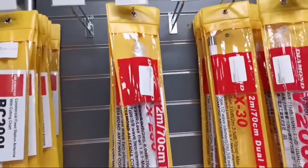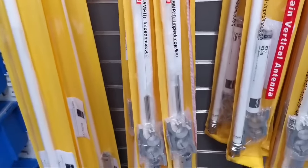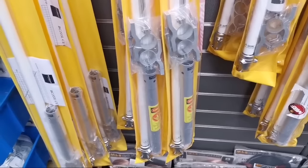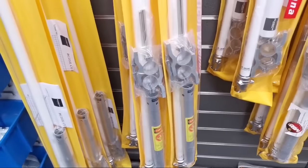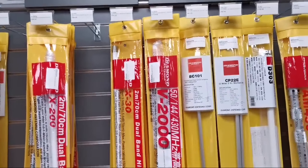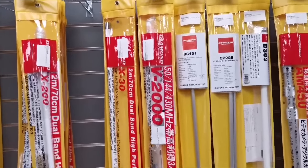The X200Ns are back in. As with all of the Diamond co-linears, they come with the mounting brackets, U-bolts, and the radials. The X30 is available — N-type variation on these. And the ever-popular V2000, like what we use here, so 6m, 2m, and 70cm.